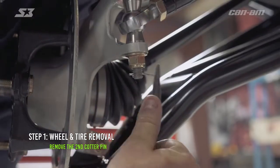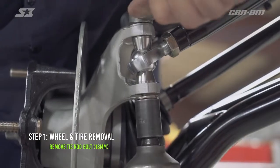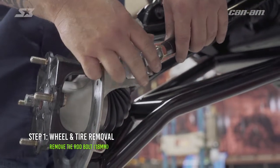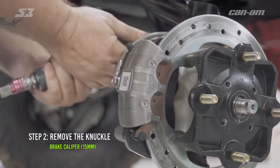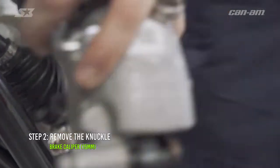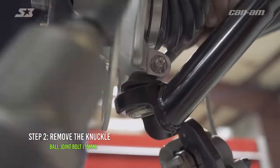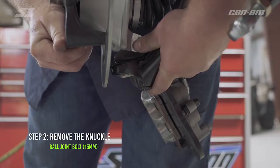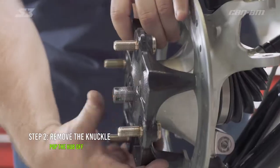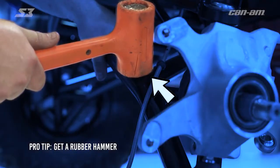Now you can grab your needle nose, go ahead and get the cotter pin off from the tie rod bolt and we can get our 18s and loosen the tie rod bolt. Now you can take the bolt out and go ahead and rest your tie rod over to the side. Now we can get our brake caliper off. Go ahead and grab your 15 millimeter. We'll break the two caliper bolts and set our caliper out of the way. Using a 15 millimeter end wrench and a 15 millimeter socket, go ahead and bust your lower ball joint bolt. Now you might have to wiggle the A-arms a little bit to get the bolt out but she should come right out.